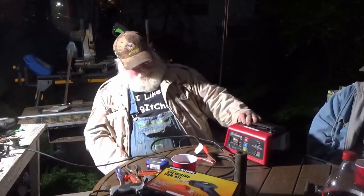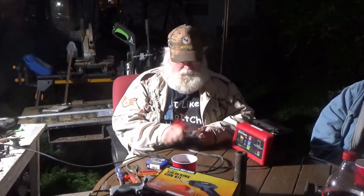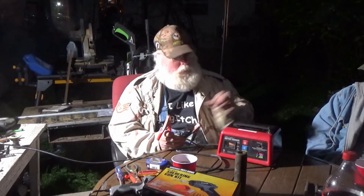Alright, we got her all buttoned back up the way it's supposed to be. Here it is plugged in — nothing's happening. That's what aggravated me about this battery charger: nothing works if it ain't hooked up to a battery, they don't give you any power. So now let's see what happens — oh yeah, we got power now! Y'all have a wonderful day and a better tomorrow. Bye everybody!